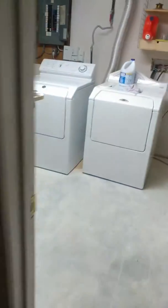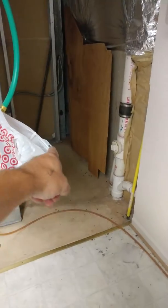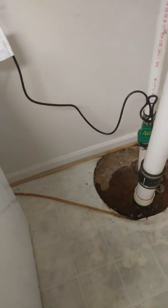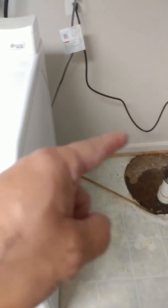From the trench drain, we bring the drain pipe this way and get it into here, then bring it right over to the sump pump. I'm going to recommend he gets a battery backup sump pump, because when it rains it pours and sometimes the electricity goes out. We'll tie right into here.